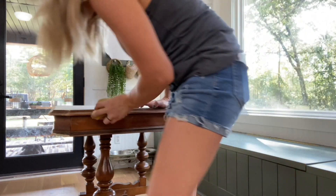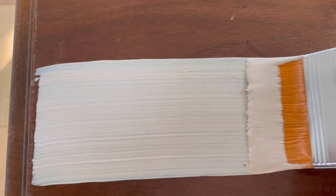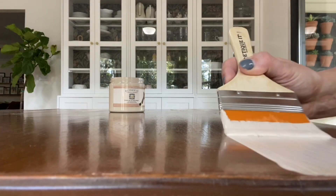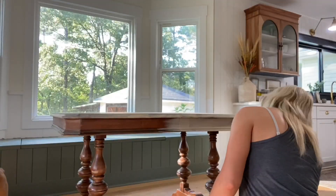Now that the table is ready, it's time to prime. I used Ritikit wooden primer to prime the entire tabletop. It's a high coverage primer and contains 60% wood fibers. I applied two coats with a flat brush and let it dry completely before moving on.